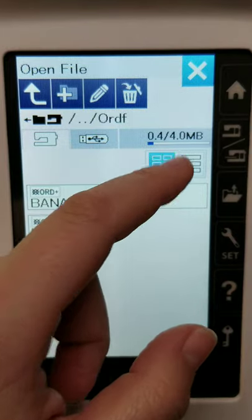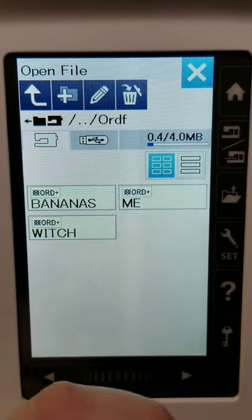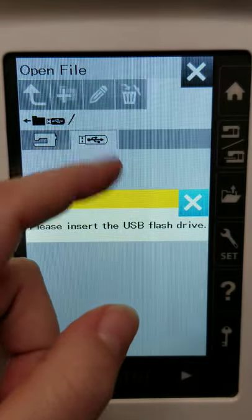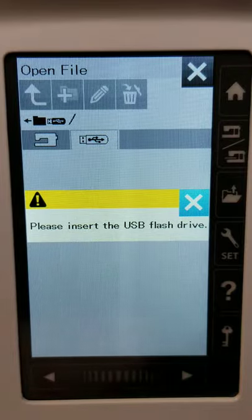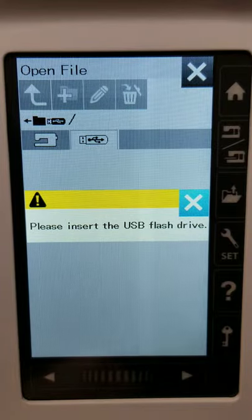Here it's going to give you a rundown of how much storage you have — four megabytes — which is pretty significant if you're just saving words, phrases, and things like that. You'll also notice a flash drive icon. If you were doing machine embroidery and needed to upload a design you purchased online, you can do that by inserting a flash drive into the USB port, which is great.